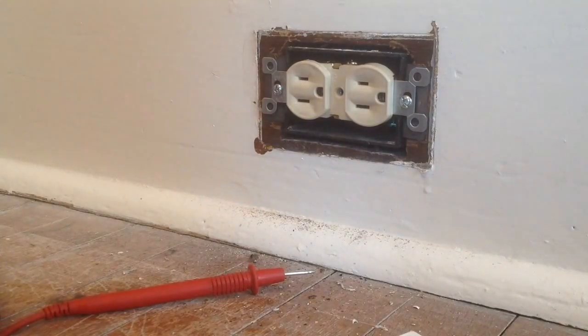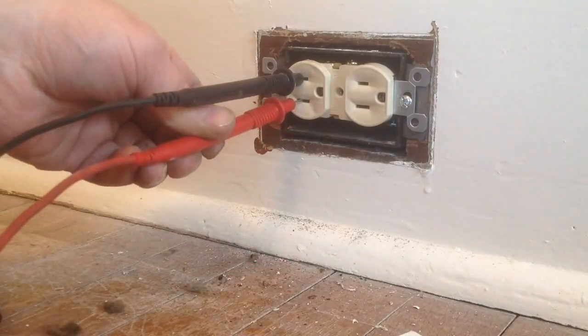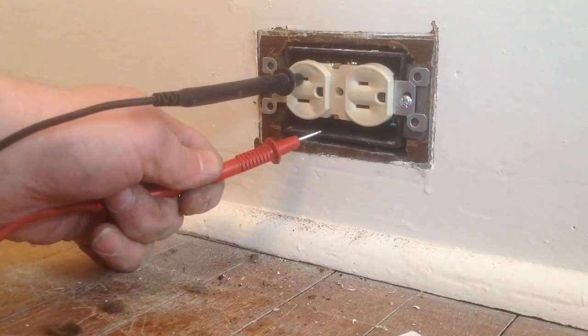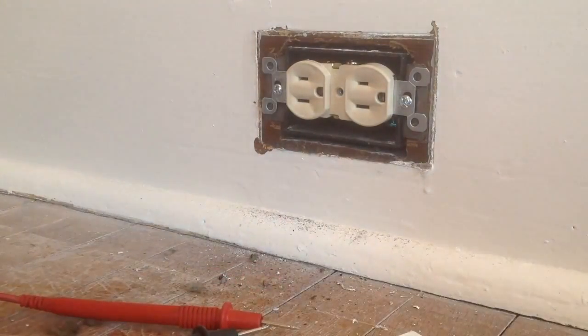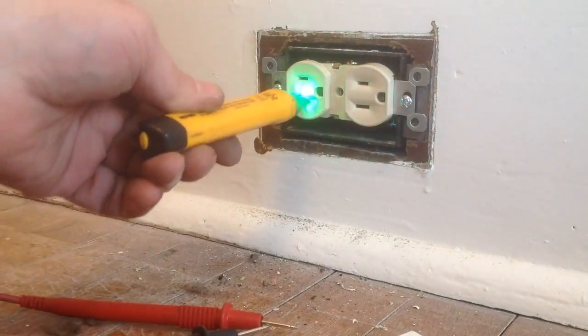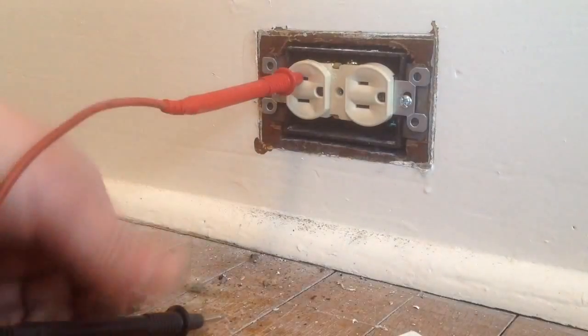Let's try that. We should have 120 volts between here and here — that we do. We should have 120 between here and ground — that we do. Let's try our other tester. Should be power up top — we got it. No power on the other slot. I'm fairly confident that our wires are in the right spots, and we have ground.